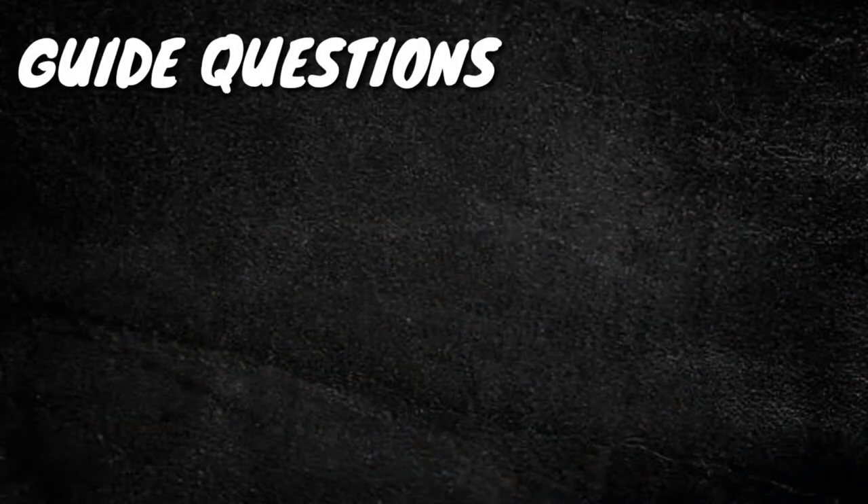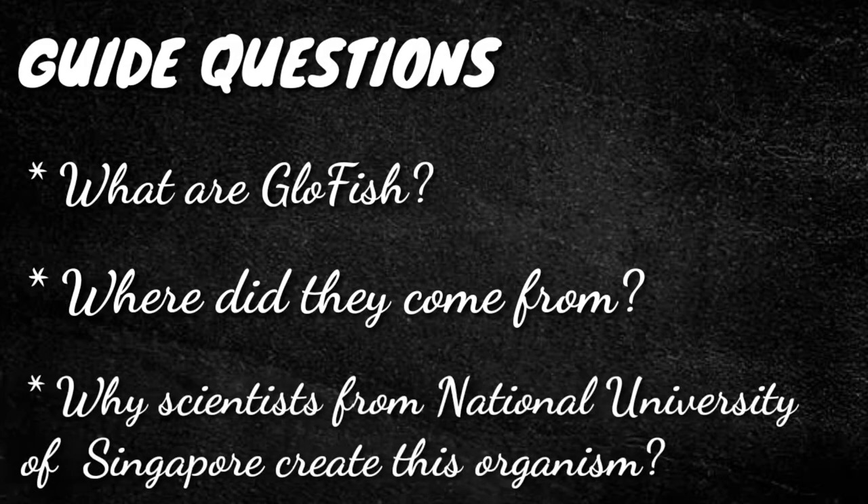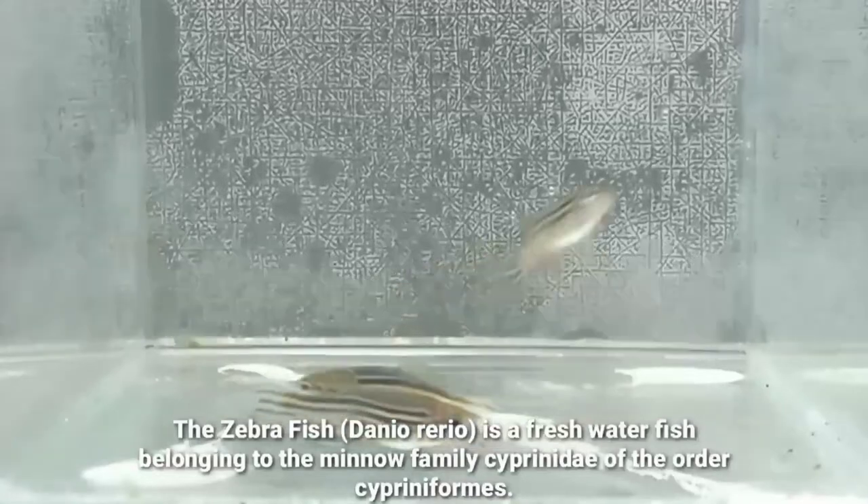Guide Questions: What are Glowfish? Where did they come from? And why did scientists from the National University of Singapore create this organism?